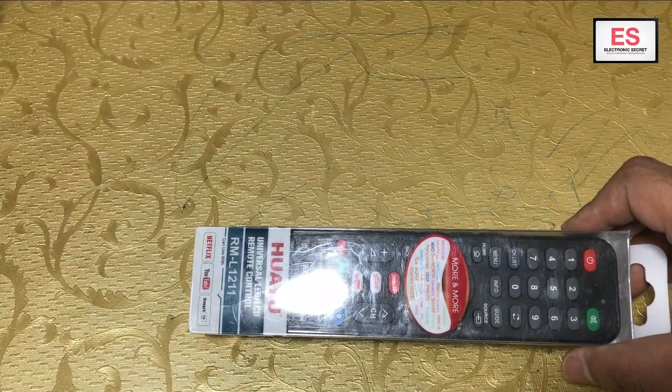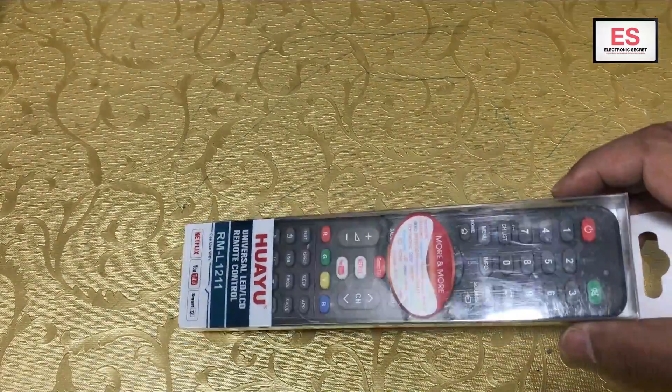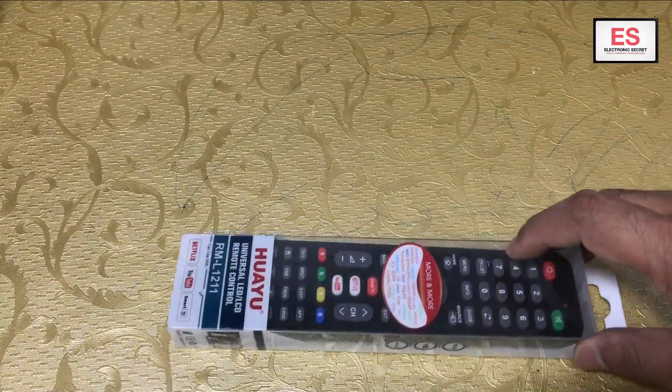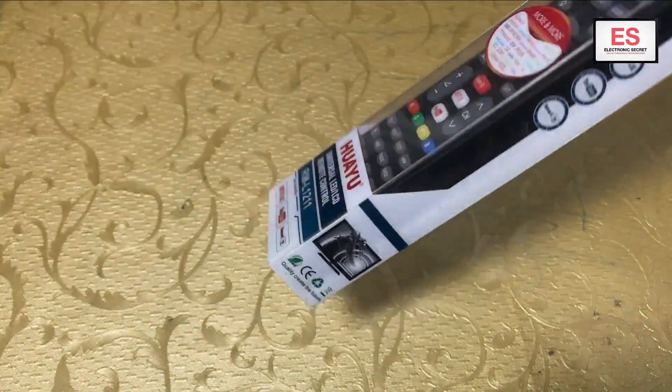Welcome guys, today I have a video about a universal remote. Its model is WHY RM L1211. It is a very good remote — it is compatible with almost 500 brands worldwide, so you can use it.